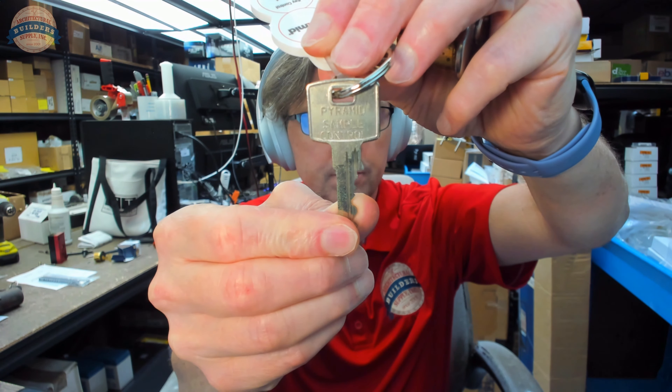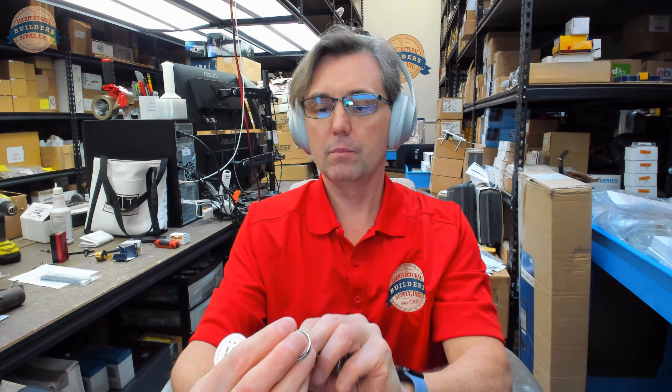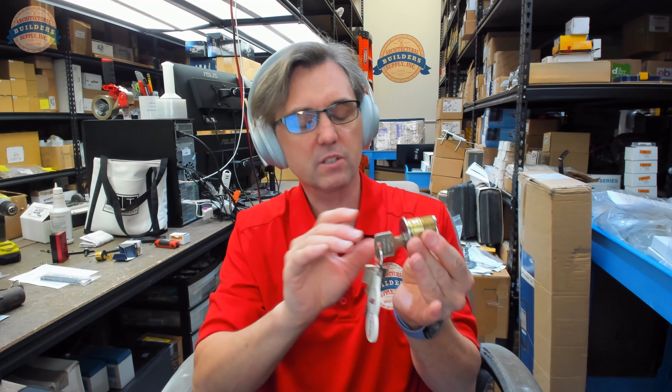Generally, keys are stamped 'control.' This one is stamped control. This other one isn't stamped anything — it's stamped AA, and I know what that means. That tells me it's a master key. An AA would be an operating key.